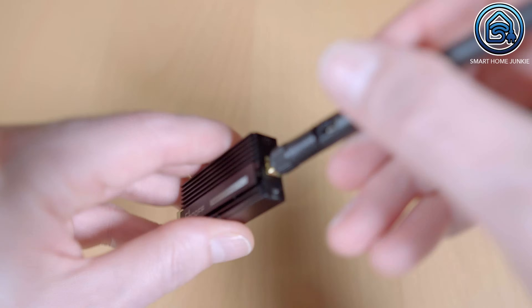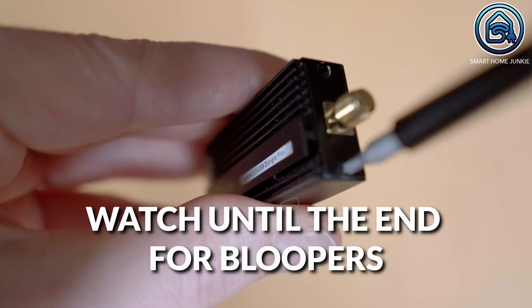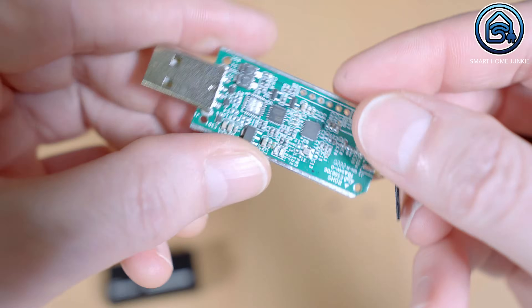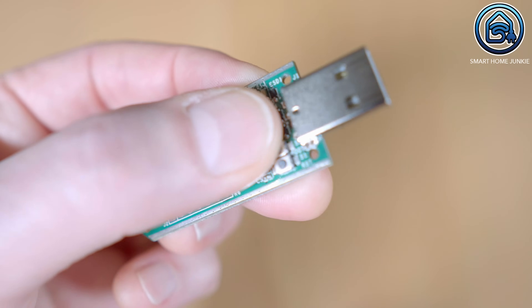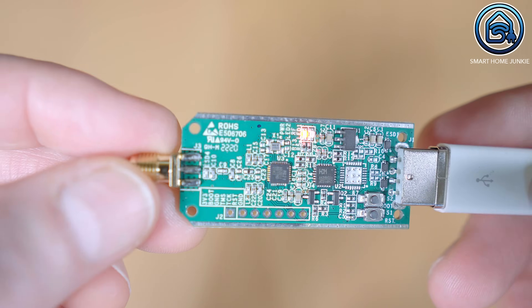Before you start the flashing software, disassemble the Sonoff Zigbee Dongle E. Unscrew the two screws on the stick and pull out the board from the housing. There are two micro buttons on the board. We need to push one of these buttons while connecting the stick to our computer to put it in bootloader mode. Connect a USB extension cable to your computer — you don't necessarily need an extension cable, but it's more convenient. Press the top button and connect the stick to the cable while keeping this button pressed. A red LED will blink on the board. Your stick is now in bootloader mode.